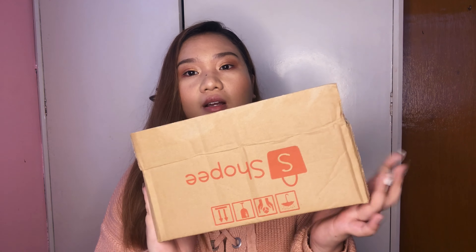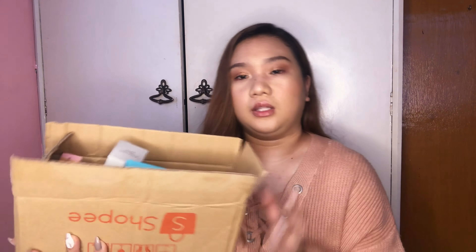Alright guys, so I have here my Shopee little mini box and some stuff are peeking through already. I've been ordering products from them and so far nothing has disappointed me. This is the box I got from Shopee. I was intrigued because this girl was posting her creations on Facebook as well. I stumbled upon her Facebook story and saw her designs.